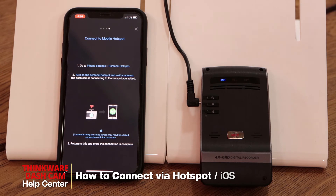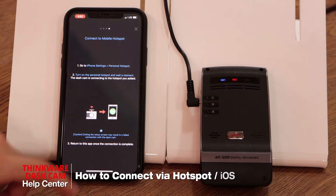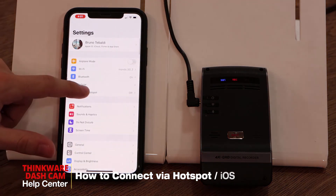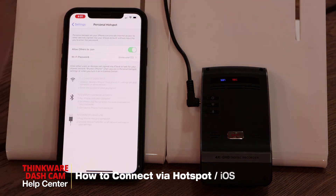The device will say 'Disconnected from a smartphone' and 'The device will find a Wi-Fi hotspot. Turn on your Personal Hotspot.' Once you hear this message, go back to the Hotspot screen on your iPhone and turn it on. Make sure you stay on that screen until the dashcam is connected, otherwise the connection will fail.